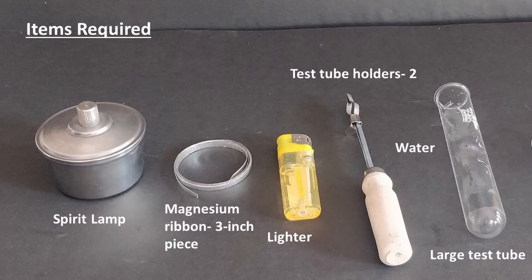Alternatively, you can use a clamp stand to hold the large test tube. You will also need water to fill the test tube up to one-fourth full.